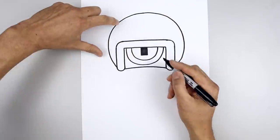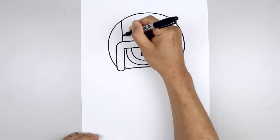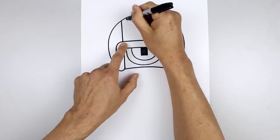Let's add a stripe on the side of the helmet. Starting over on the left, draw a straight line coming down. Line this up on the right. I'm going to step in and draw that again.